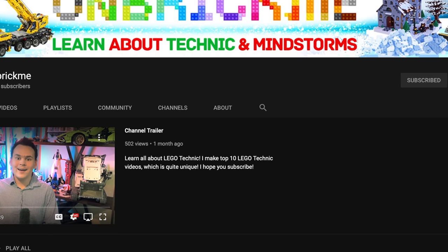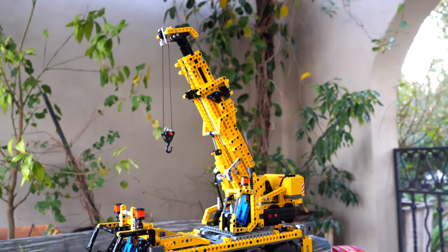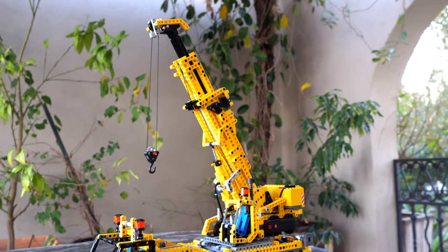If you're enjoying this video so far, make sure to subscribe. My very next video is a review of the legendary 8421 crane that comes with the buggy motor.